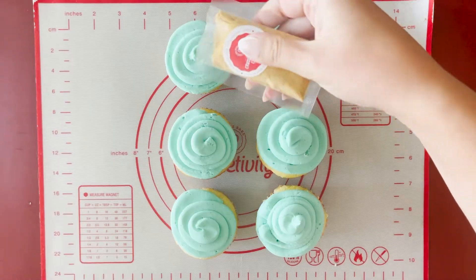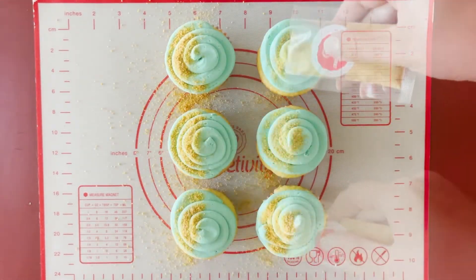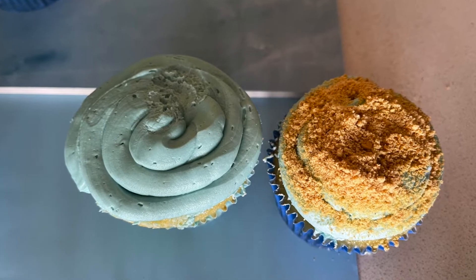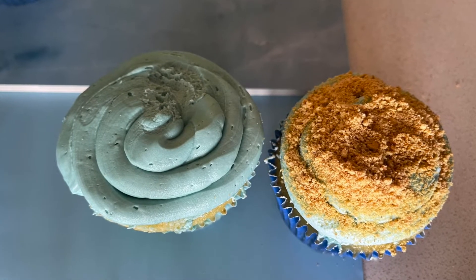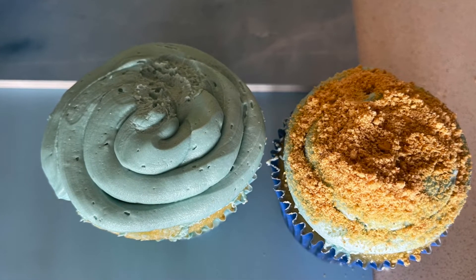Sprinkle crushed graham crackers on one half of six cupcakes to represent the sand. With the remaining six cupcakes, cover three cupcakes fully with graham cracker crumbs and leave three with only buttercream.